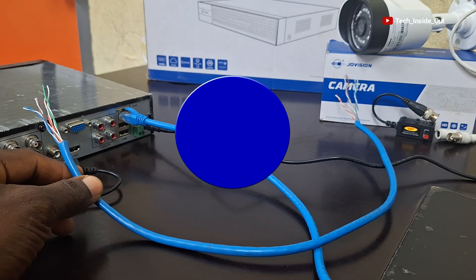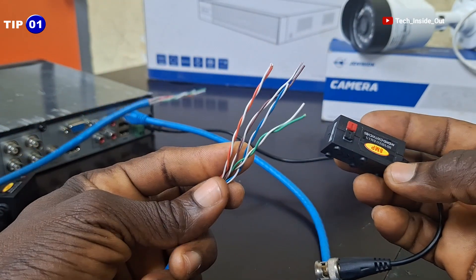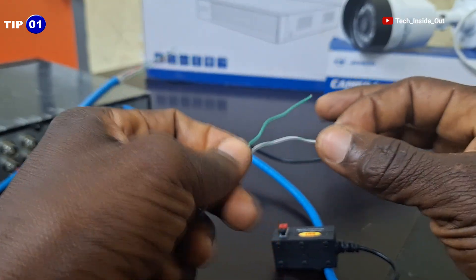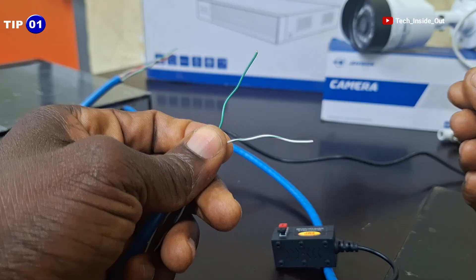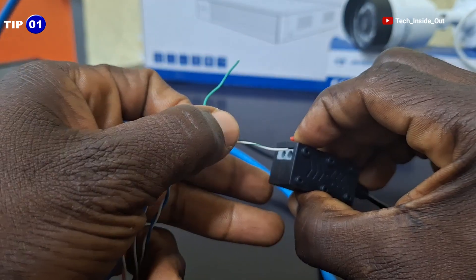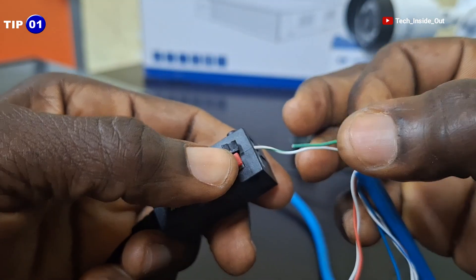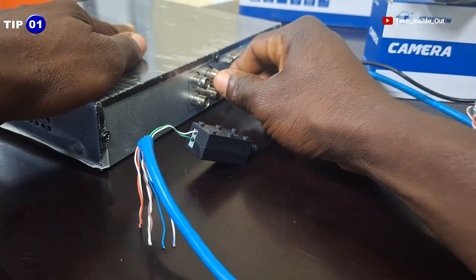Let's now look at the first tip. In connecting the network cable into the video balloon, just a pair of the network cable is good enough to carry the video. For example, I can choose to use this green pair to effectively transmit video from the camera to the DVR. At both the camera end and the DVR end, I can just use the green pair of the network cable to connect the video balloons for my video transmission.